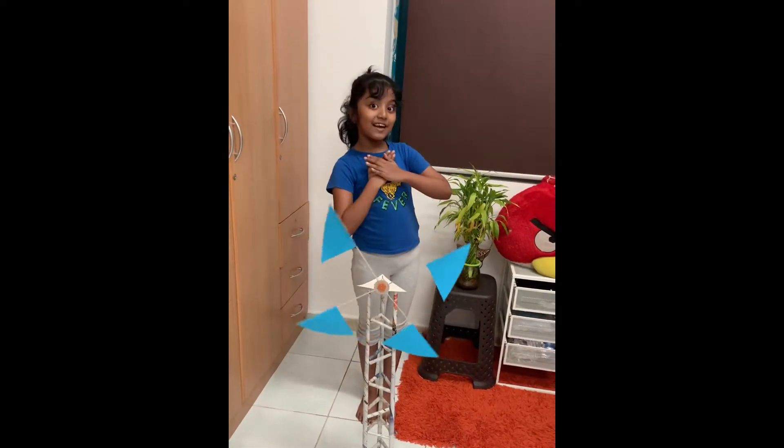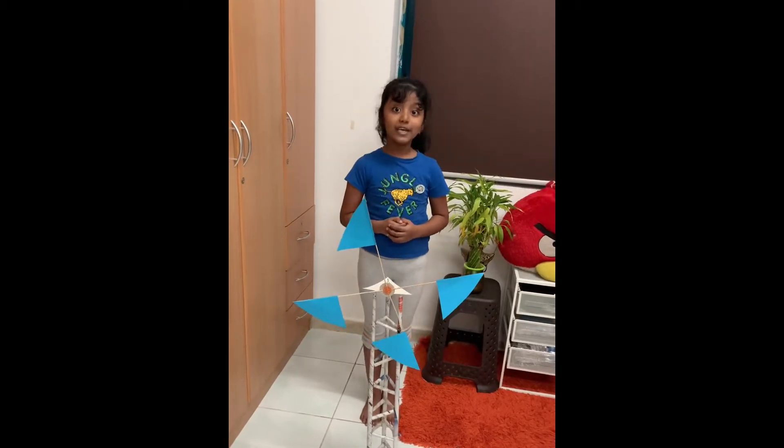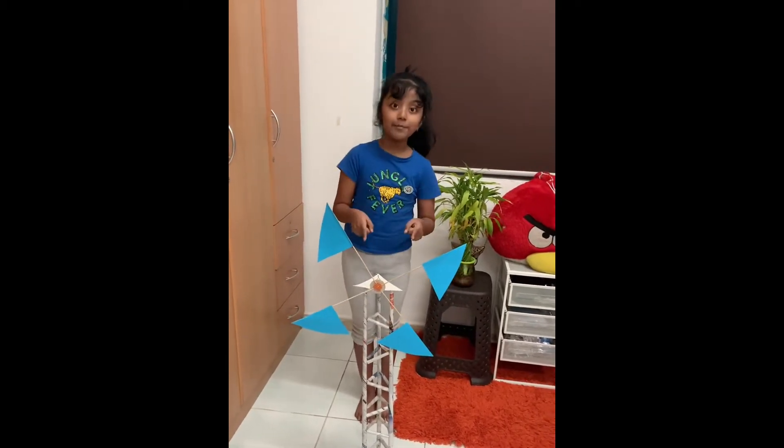Hi y'all, my name is Sanghan and I am studying at International School Sharjah. Today I am going to speak about my windmill project.